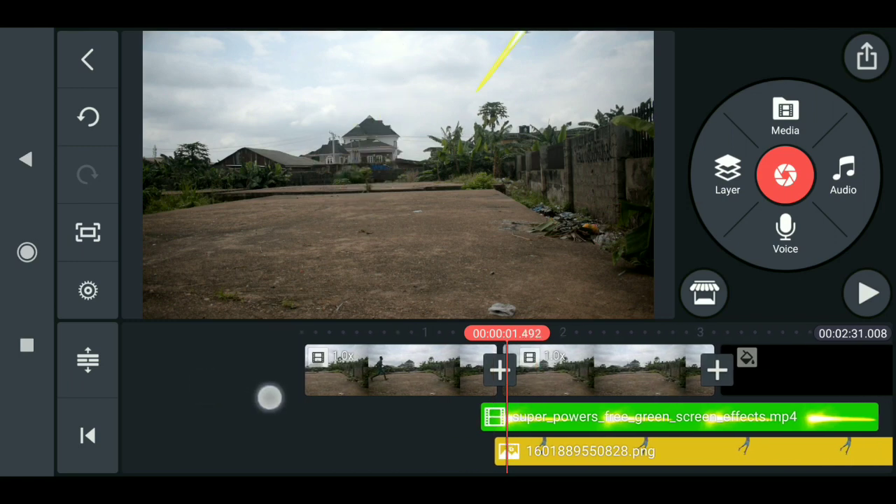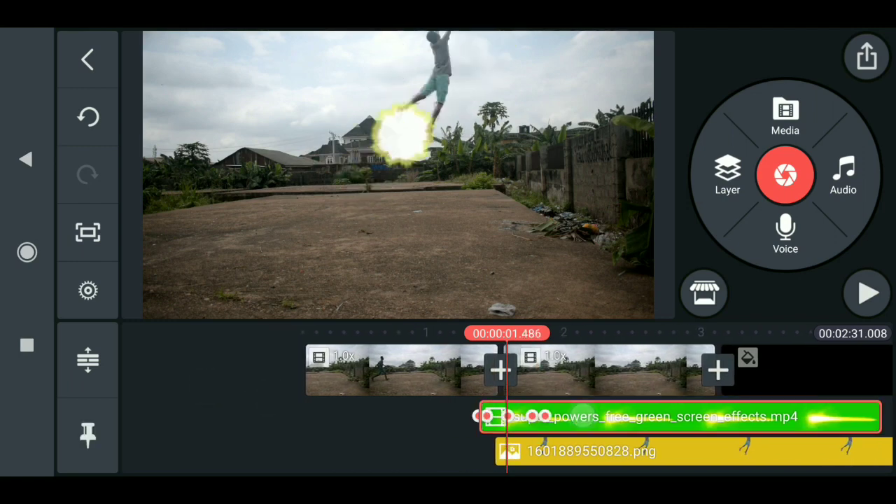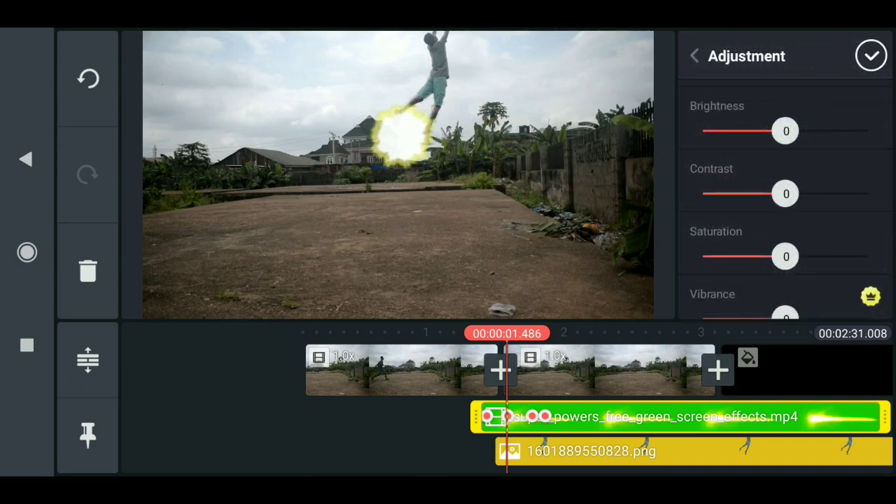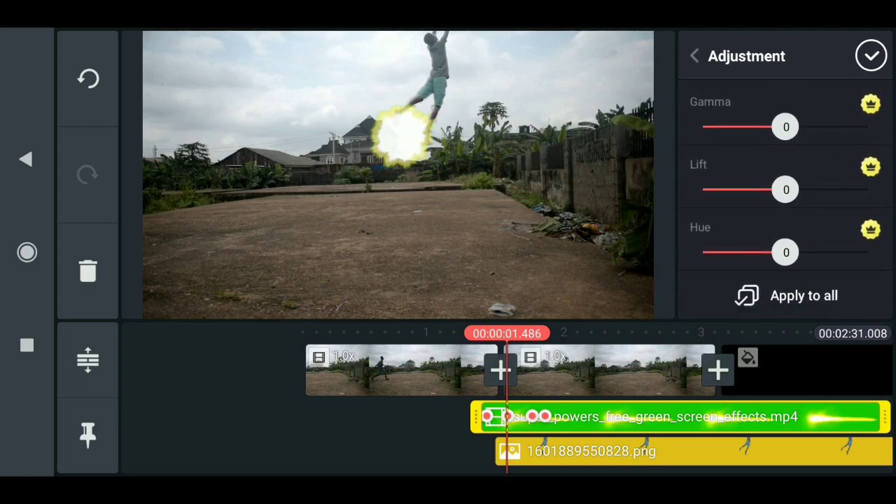Now you can change the color of this effect anytime. To do this, just click on the effect, come down to Adjustments, and scroll down to the hue section — you can change the color here. Just increase it and you can see the color changing. You can change it to anything you like.